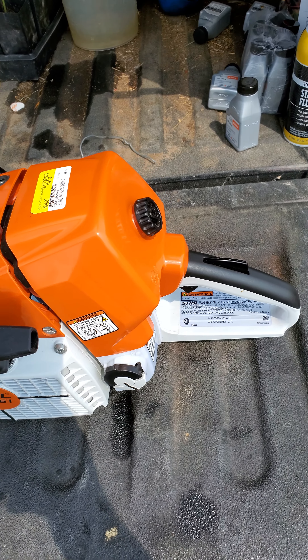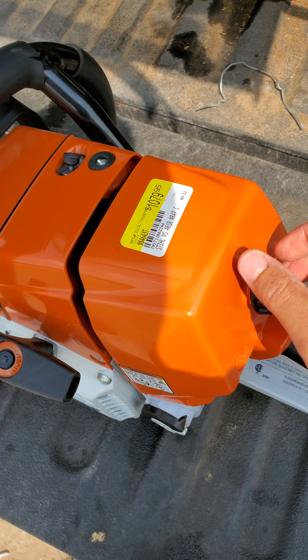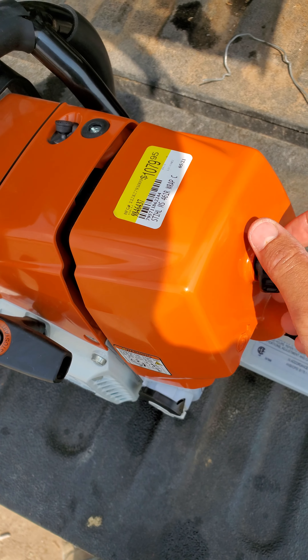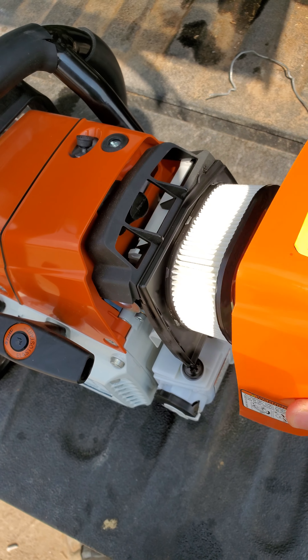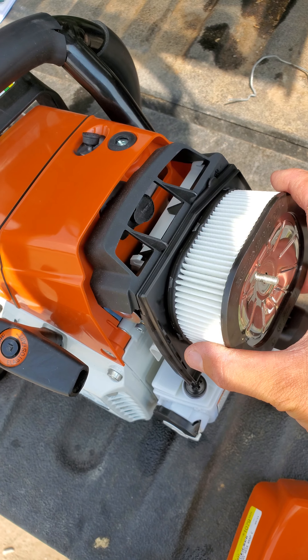But let me show you the air filter. This saw is one of the very few saws in Stihl's lineup that is not Emtronic and not computerized in any way really.